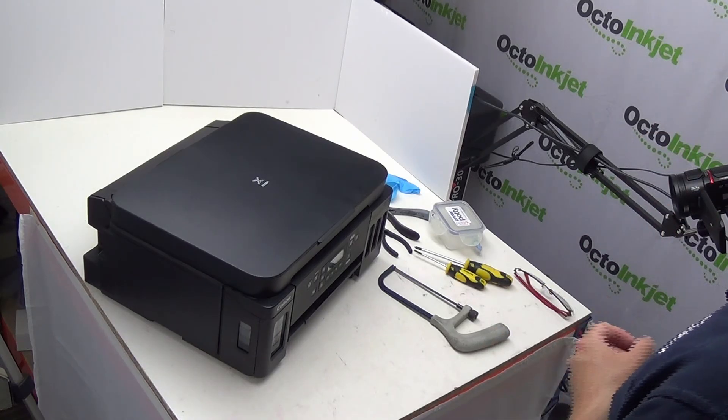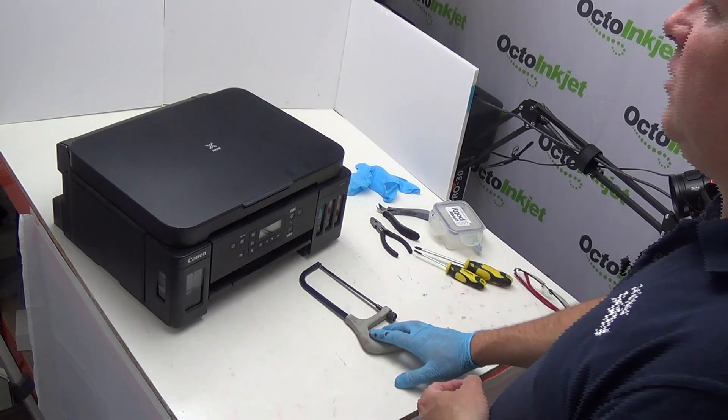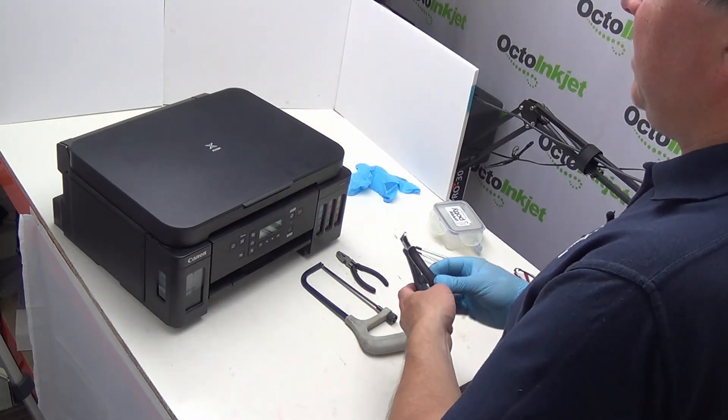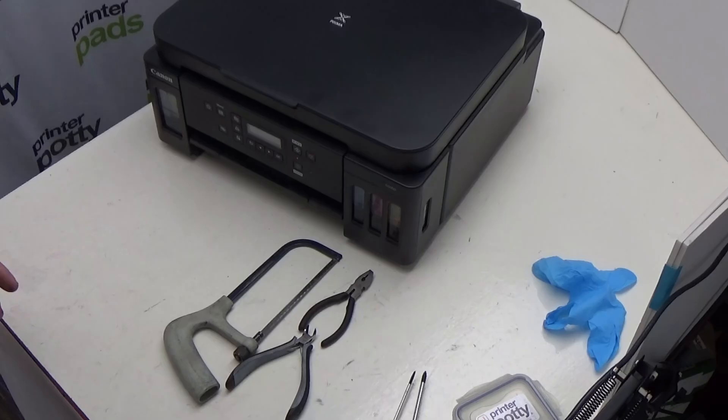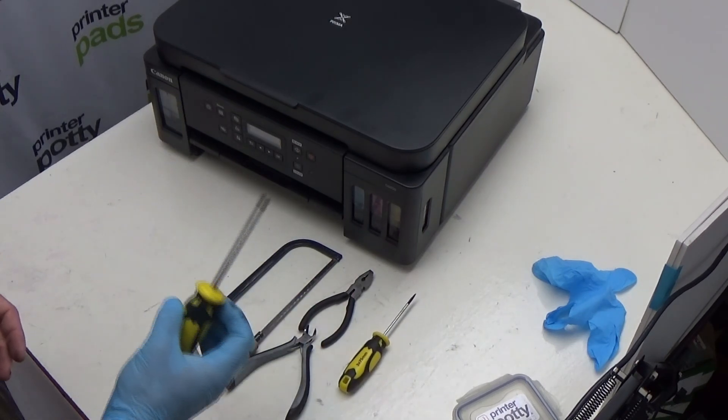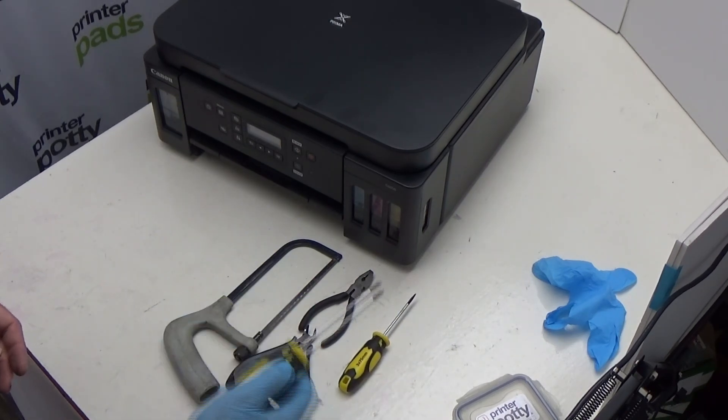So, tools — these are the tools that I'm going to be using. I've got a small hacksaw, a pair of pliers, and a pair of snips. These are mostly for modifying the internal case. You may find that you want to try a different approach like using a drill with a cutting disc or something similar, but this is what I'm going to be using here. I've also got a flathead screwdriver and a Phillips screwdriver, or crosshead.